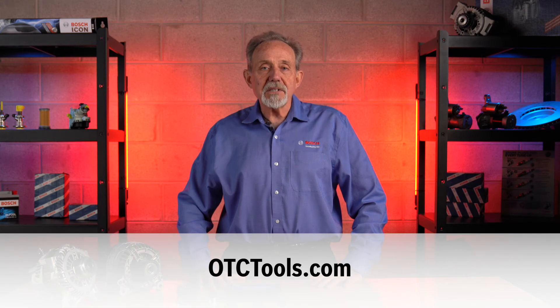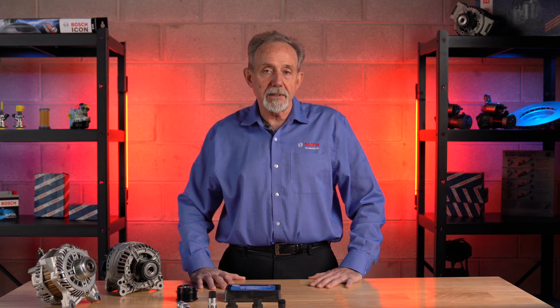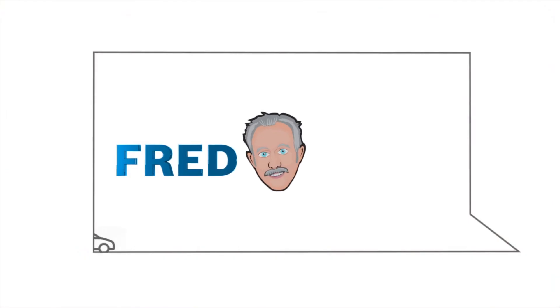Be sure to check out otctools.com for more special service tools and equipment. For more information on our remanufacturing process, check out the Fred Talks video where I discuss reman starters and alternators. Thanks for taking the time to learn about clutch pulleys and what Bosch can provide to help you get the job done. I'll see you next time on Fred Talks.